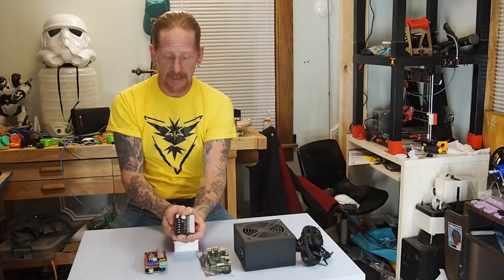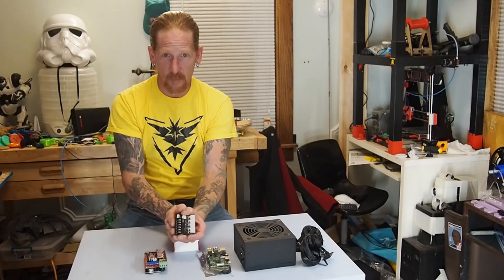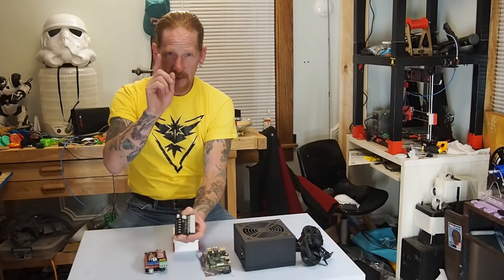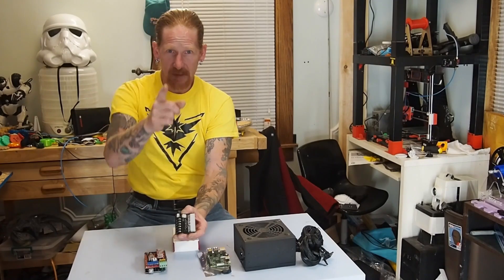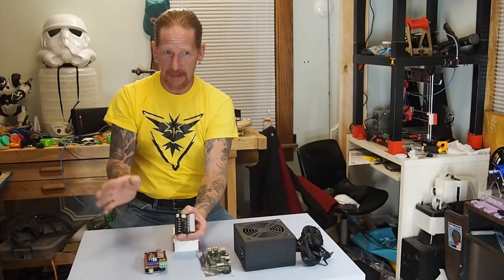Then I'm going to make a few connections. Then we'll continue with a build in a later video. But this is all about this Pi hat. So this is Brian. Say hi, Brian.